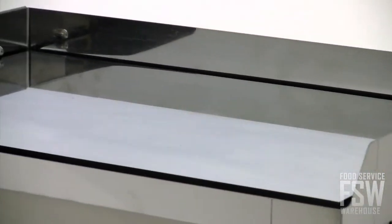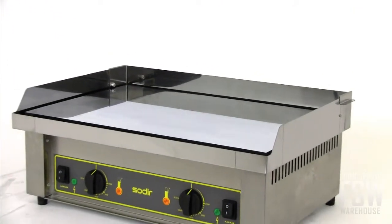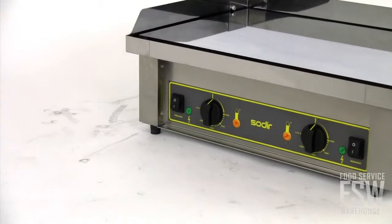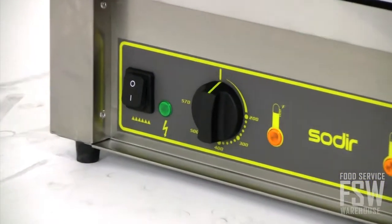The Equipex PCC series griddles feature a highly polished chrome coated steel griddle plate that measures 23 by 14.5 inches. In order to prevent users from potentially burning their hands on hot grease while operating the machine, Equipex recesses the front control panel of this unit for added safety.